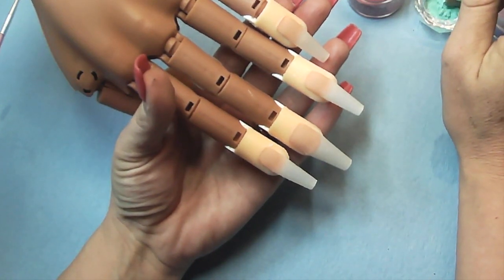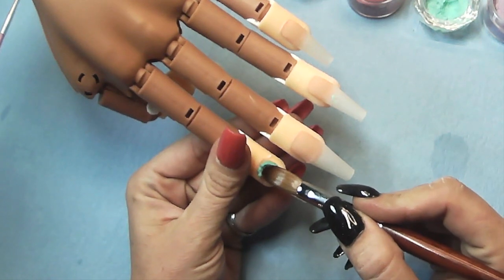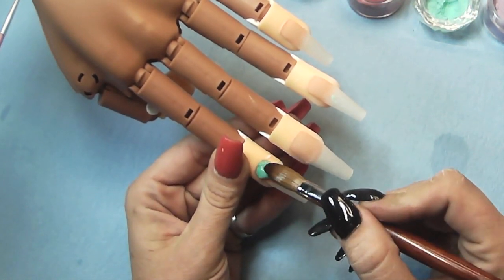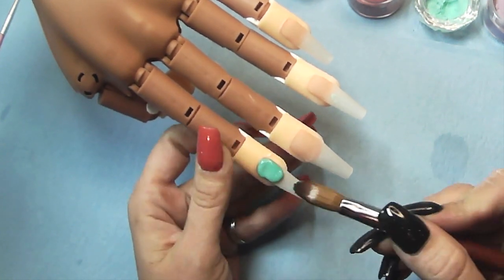I'm going to be using the Color Punch collection from Mia's Secret. I think this is Martini Blue, and I'm also going to be using their plum, and of course my favorite red from SM Nail Candy - the Red Apple.